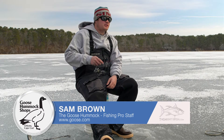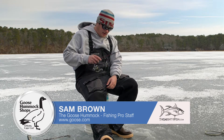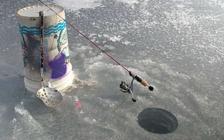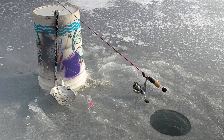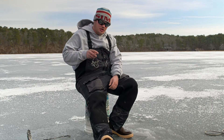We're going to target some trout here on the jig stick. I got a little Mojo Ice here paired up with a Sahara 500 from Shimano — always been one of my favorite little ice fishing jigging reels.